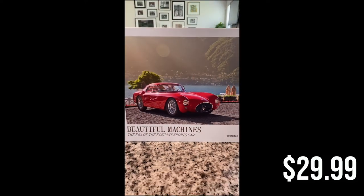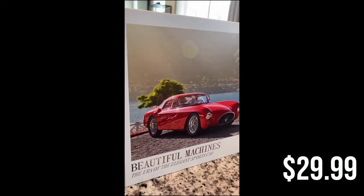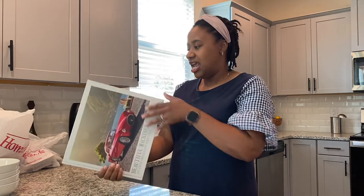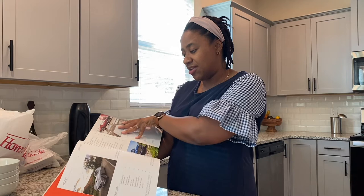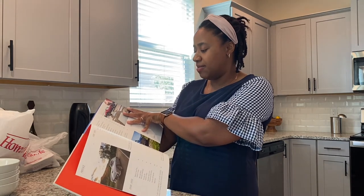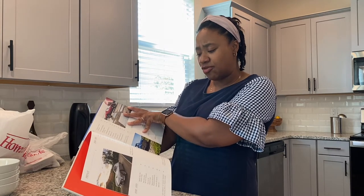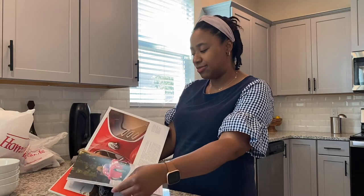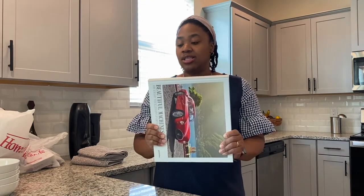I found this one which is beautiful — 'Machines: The Era of the Elegant Sports Car.' This is for my husband; he likes sports cars. It has a really pretty spine, it's good and thick, and the pictures inside are really nice — everything from a Jaguar to a BMW, Ferrari, Plymouth Superbird, Alfa Romeo. Just really nice cars and beautiful picture book.